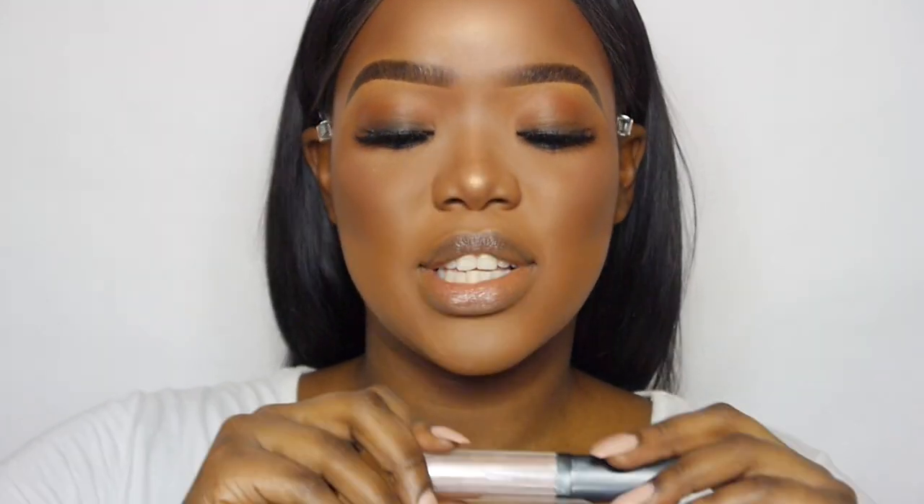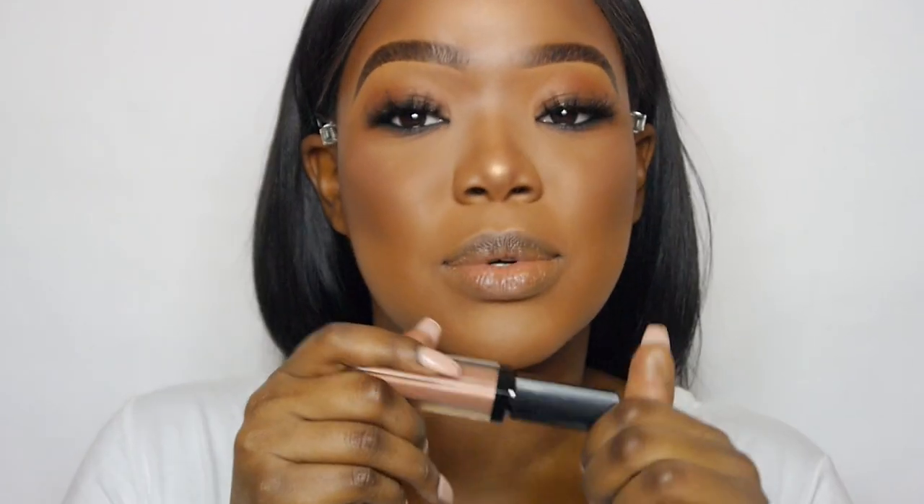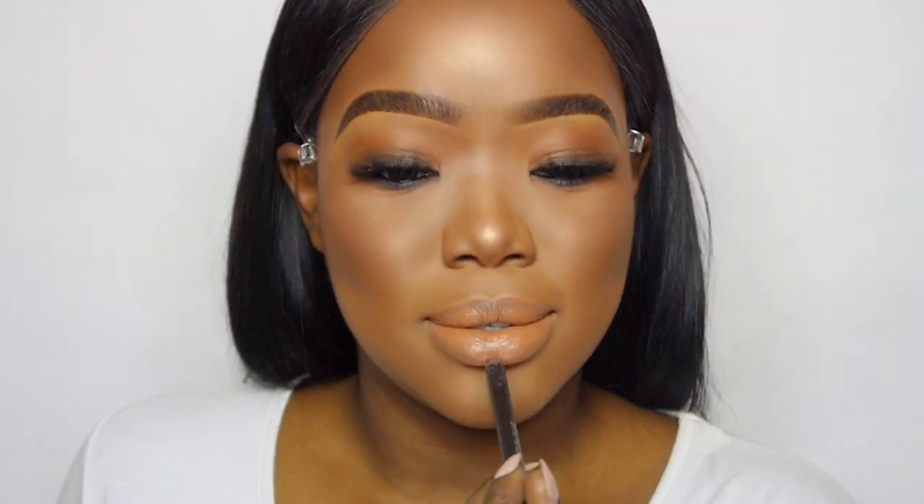I want everything to be blended and brown, so I'm going to go in with this — I've been loving this one. It's by Inglot as well: their HD lip tint, and these ones are matte. I'm using it in shade 48. Then because I want this to be quite nice and glowy, I'm going to go in with my Fenty Beauty lip gloss — the universal one — and just pop that on top.